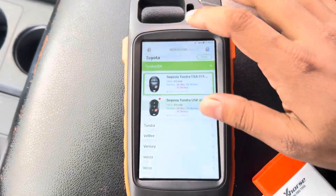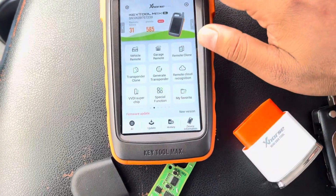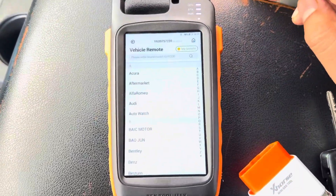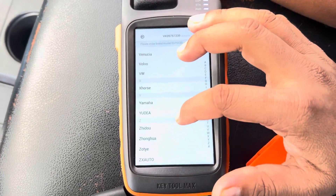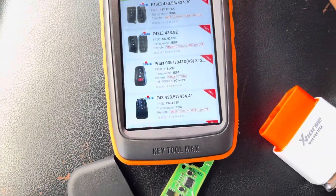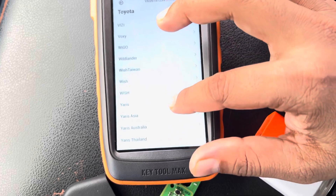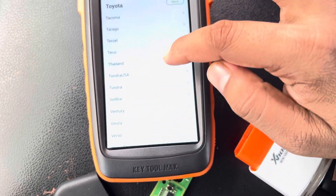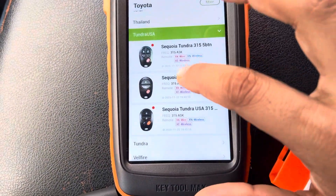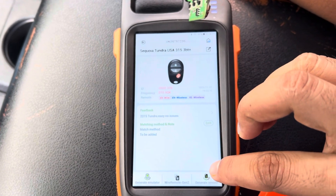To generate the remote, go to the vital remote. Go to Tundra USA — this one, 315. This remote is generated with the chip-on because the customer chose this one. So generate the remote.